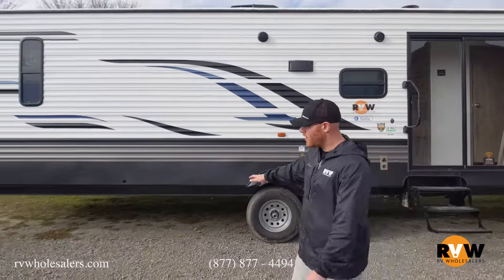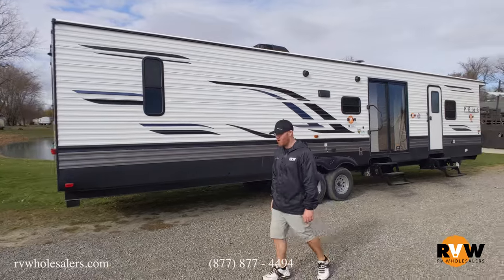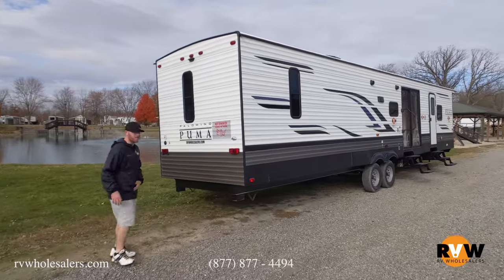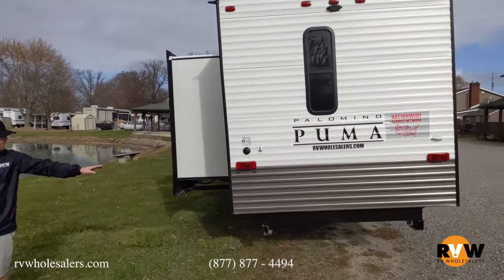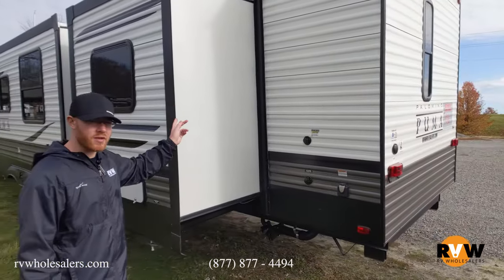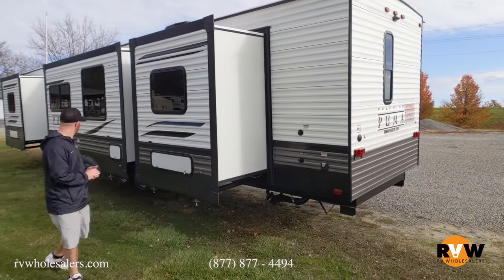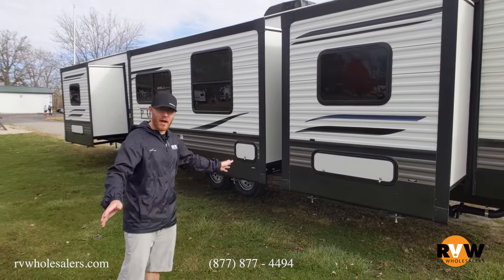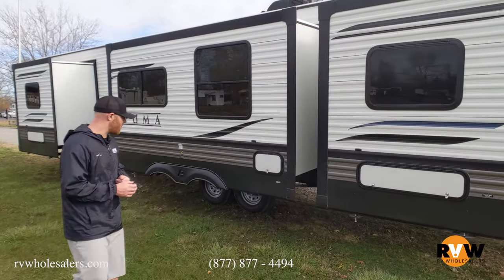This is a dual-axle RV. They do offer stabilizer jacks for park models, but this customer looks like he's going to use blocks. You can have it your way. At the rear, it comes prepped with a backup camera; your power cord, satellite, and cable hookups are back here as well, along with your black tank flush and city water connection. What I really love about this floor plan is there are no slides on the patio side — you keep all of that patio space for yourself, your picnic table, and have more walking room. All the extra slide-out rooms are on the other side.